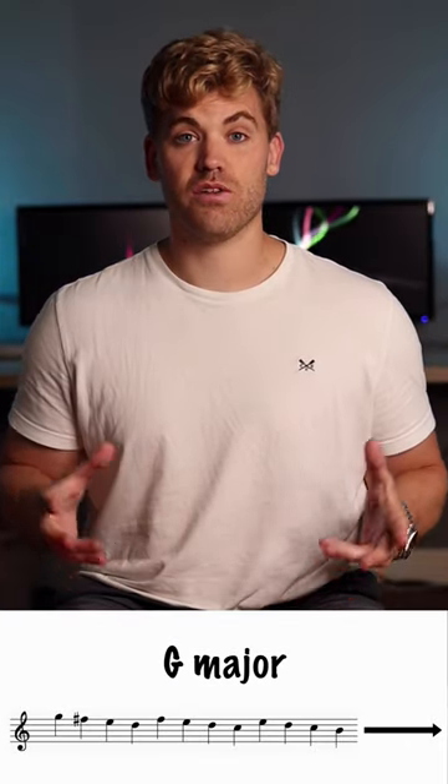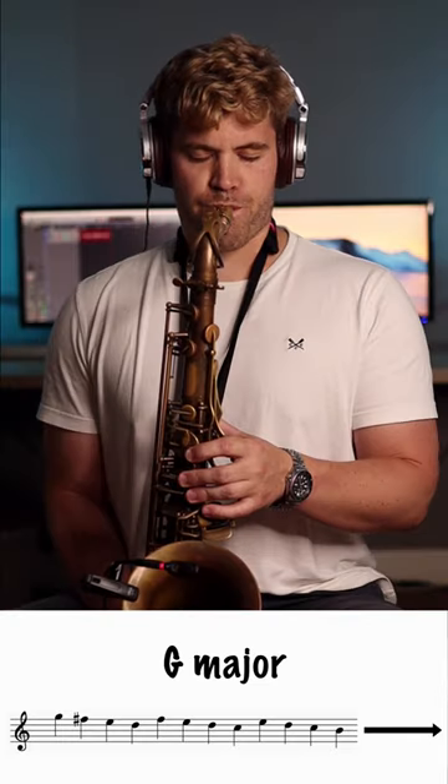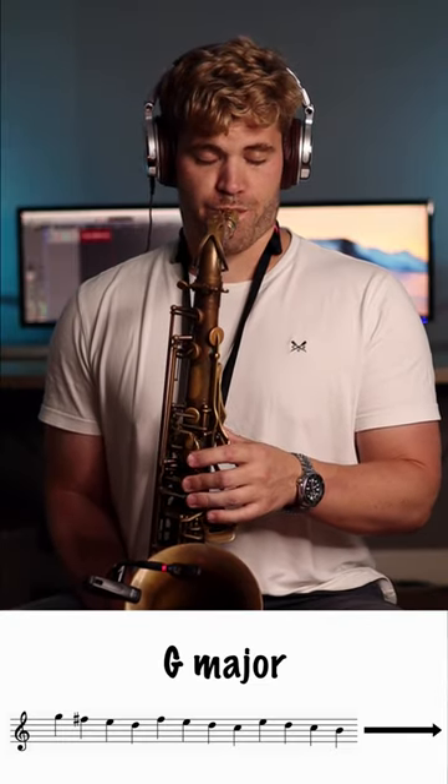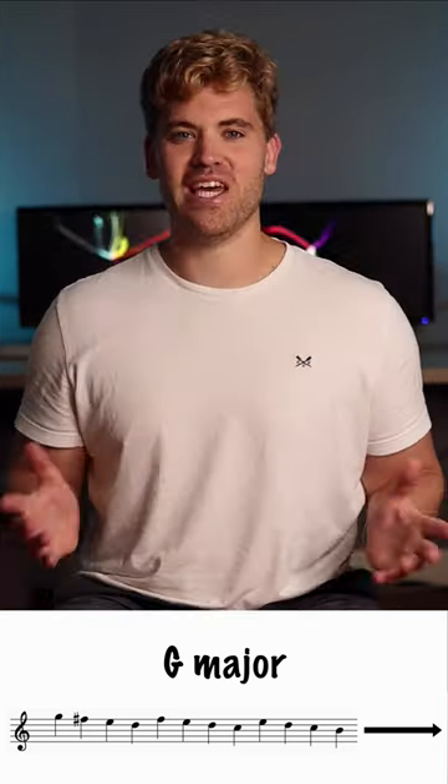When you get to the top, simply reverse the pattern. Start on the root, play three notes down the scale, jump up a third and repeat the pattern. Enjoy!